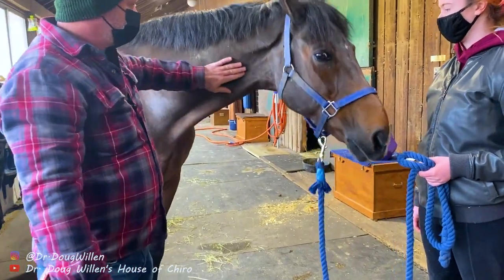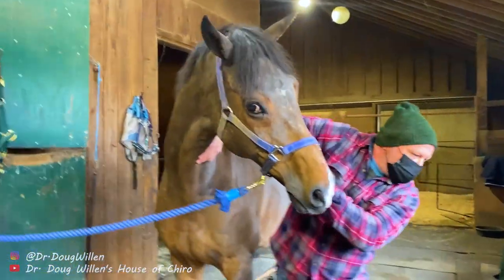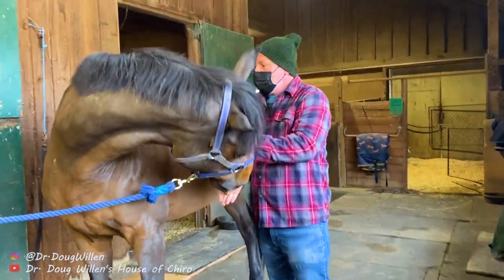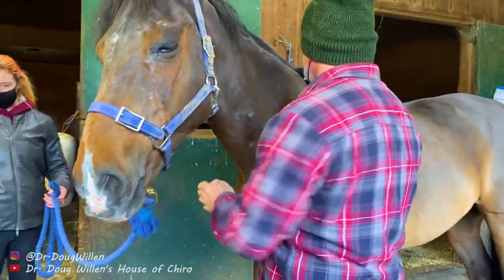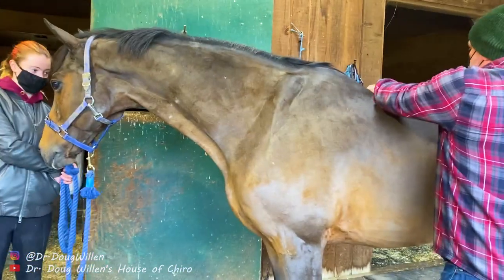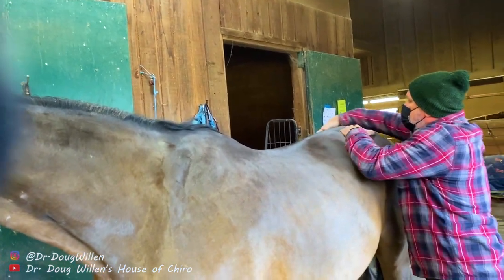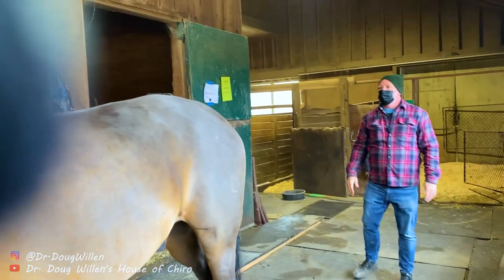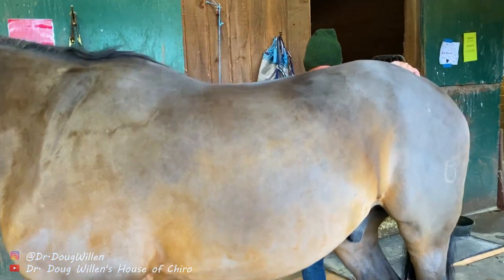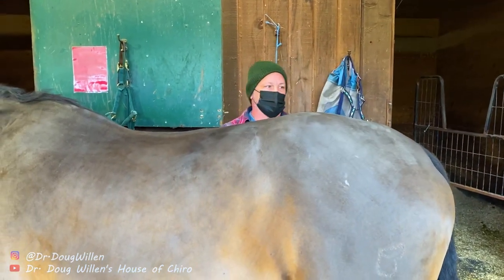Give him a second. Now I'm going to feel the cervicals again. Let's see how he's turning now. Good. So I'm going to come down the thoracic and keep working, feeling up in here. I'm going to look at him from the back — he's not squared up, so I'm going to square him up just a little bit. He's got a little bit of an AS ilium on the right.